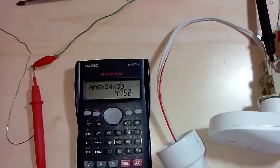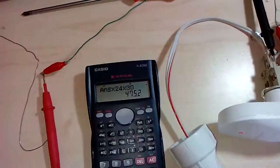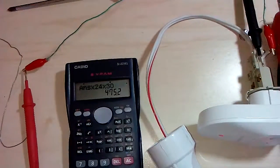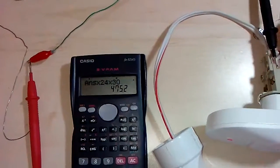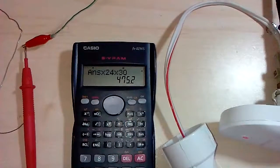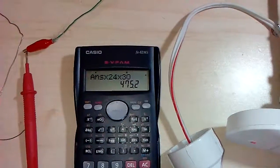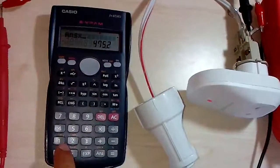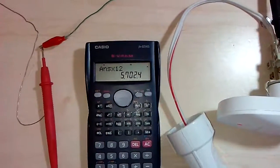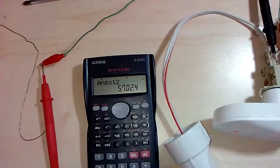Let's calculate how much energy this dissipates in a month: 0.003 watts times 24 times 30 equals 475 watt-hours. That's about half a kilowatt per year — or 5 kilowatts per year.